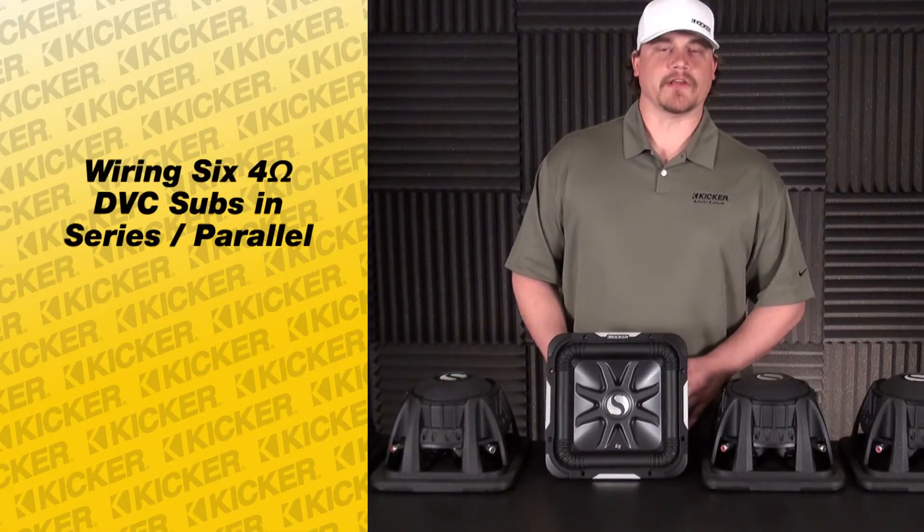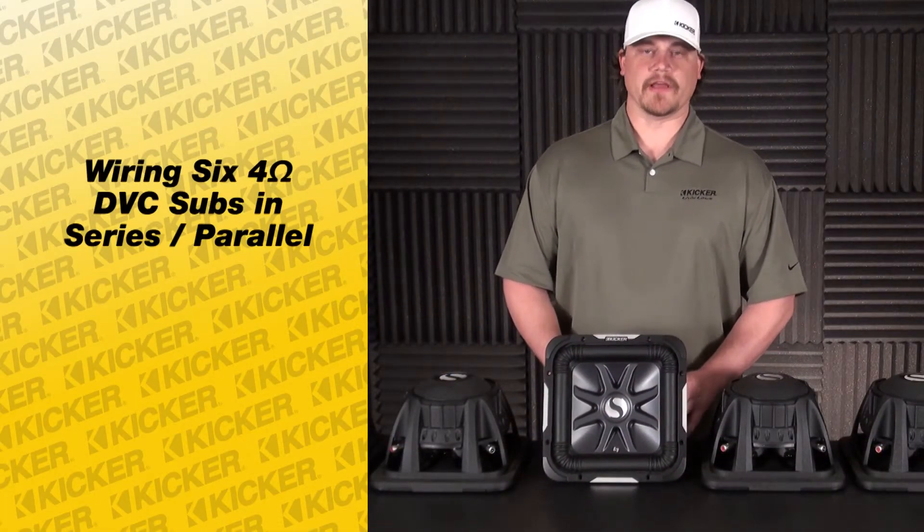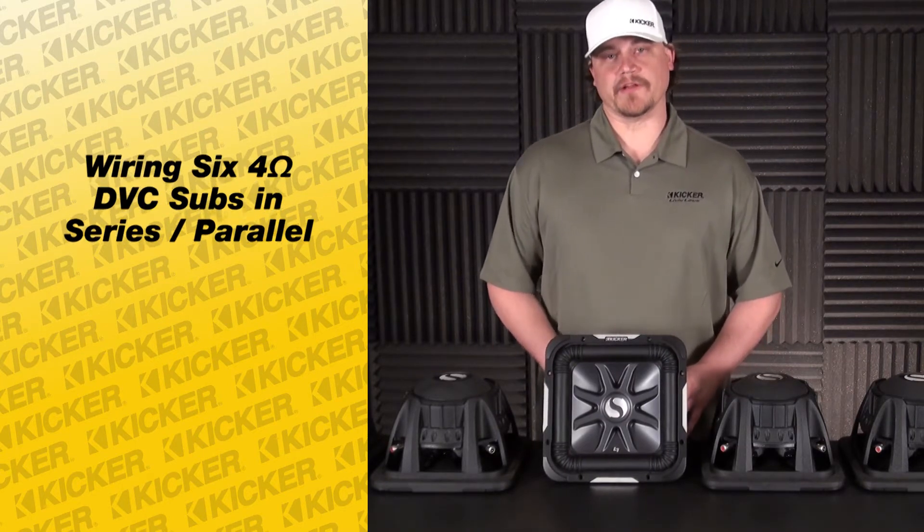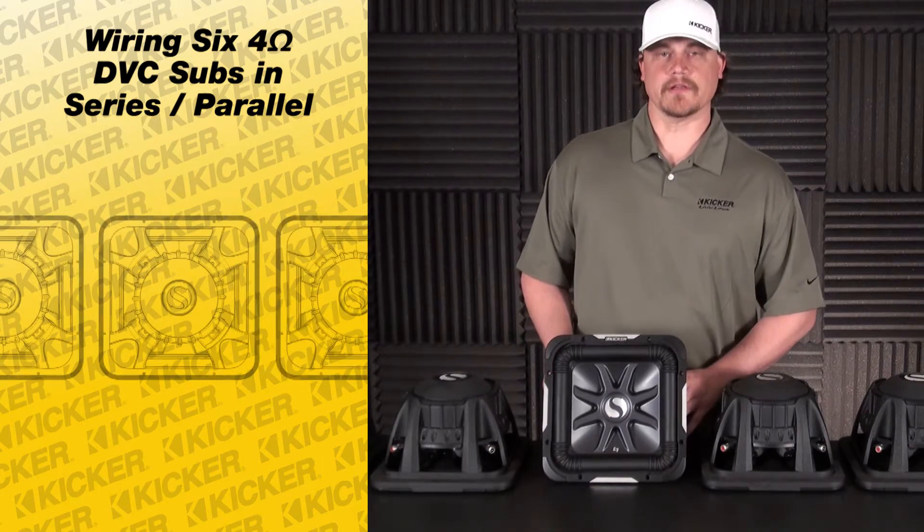Hey guys, Tyson here at Kicker Technical Support. What we're going to do today is wire up six subs in series parallel to make a total of 1.3 ohms at our amplifier.